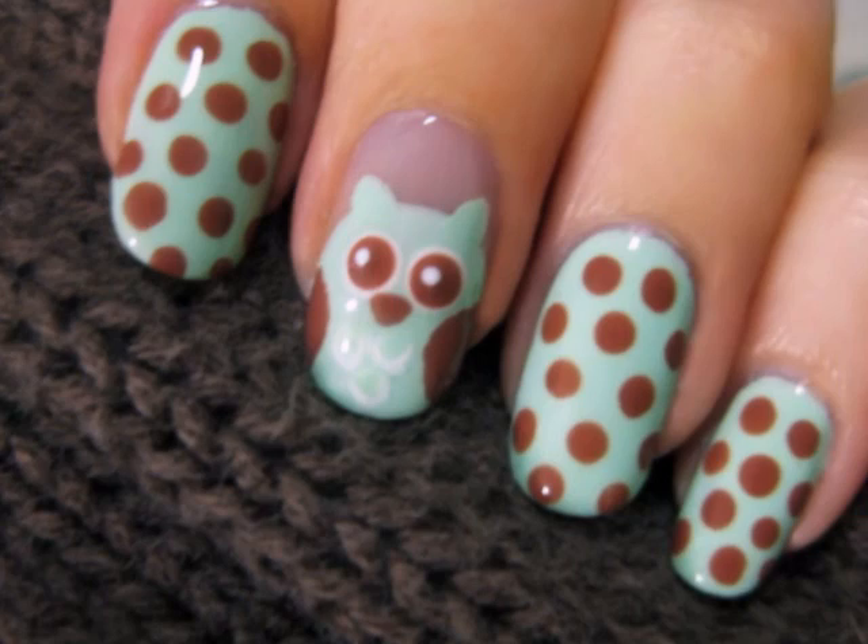This cute owl design is perfect for the fall. You can use any two colors to achieve it, but I will be using a pastel green and a brown for this tutorial. So let's get this cute polish design started.